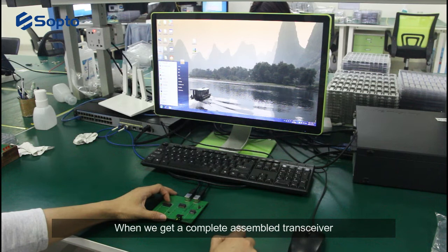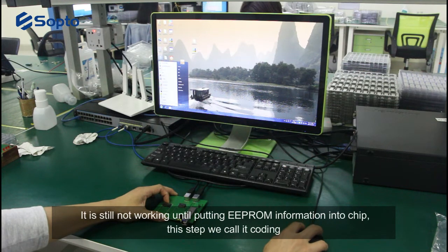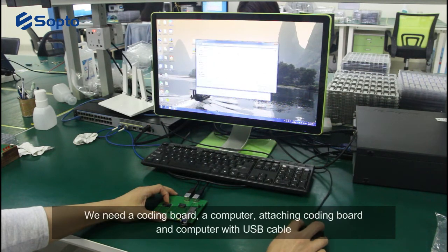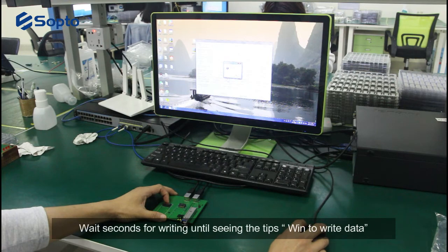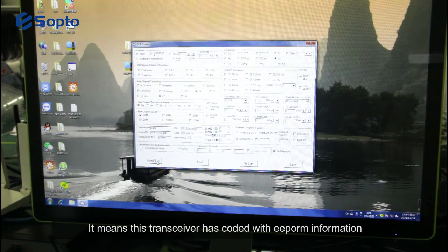When we get a completely assembled transceiver, it is still not working until EEPROM information is put into the chip. This step we call coding. As you can see in this video, we need a coding board, a computer connected to the coding board via USB cable. Then we open the software file, insert the transceiver into the coding board, and load the BIM file for the fiber module. Wait a few seconds for writing until you see the prompt indicating the data has been written.